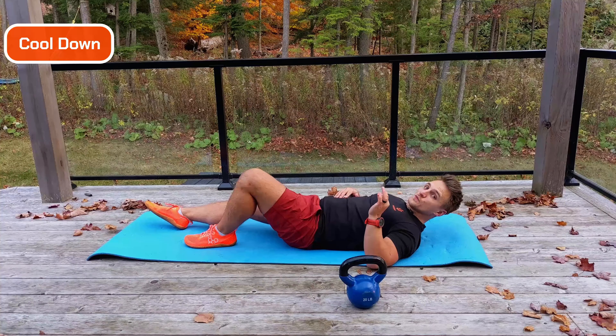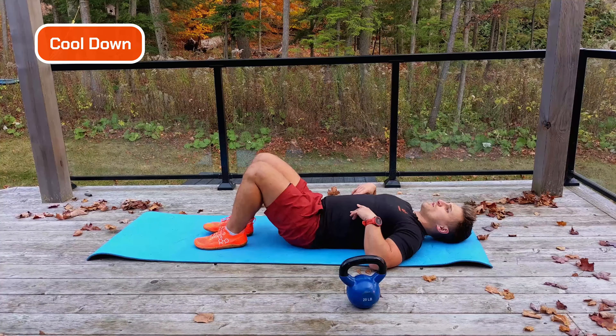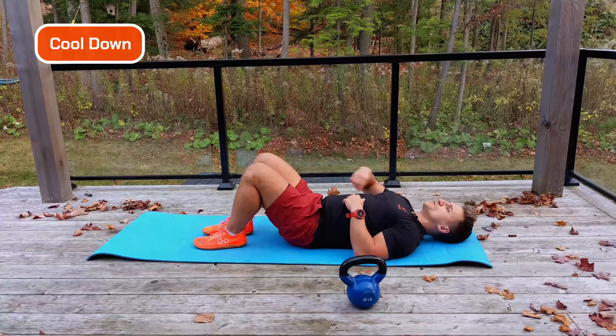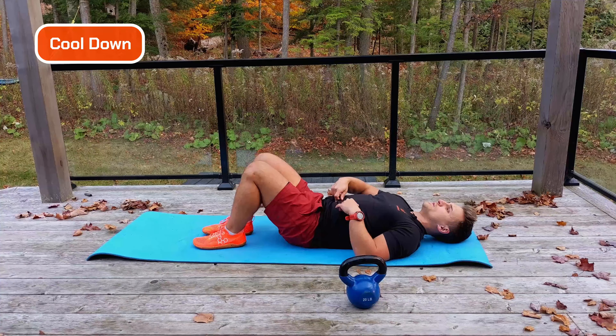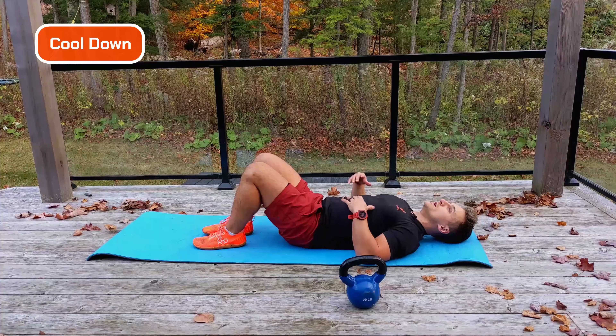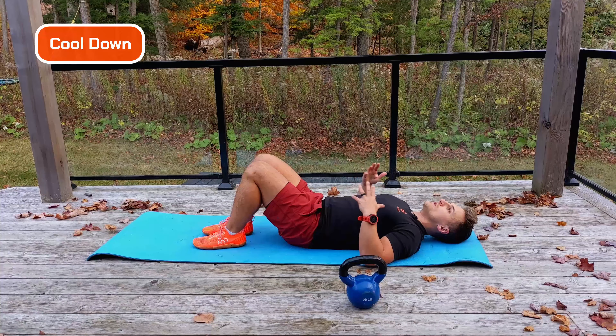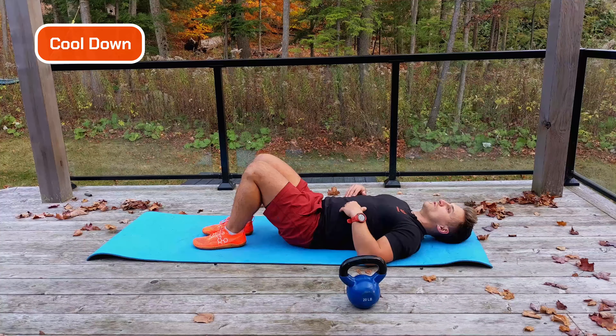Well done guys, awesome work. Just going to finish off with a real quick cool down. I just want three deep breaths. Breathe right into your belly button — breathe in, and breathe out. Make it audible, it sounds silly, but we control our heart rate as we breathe slowly in and out.